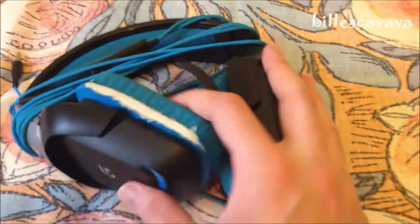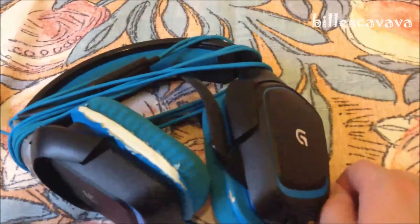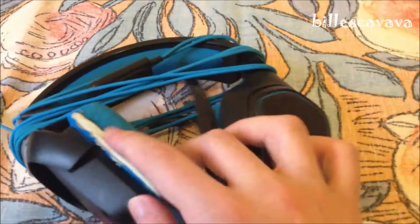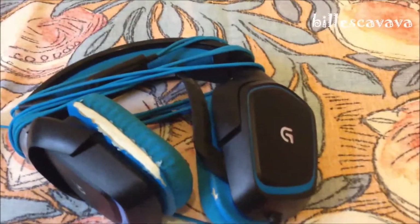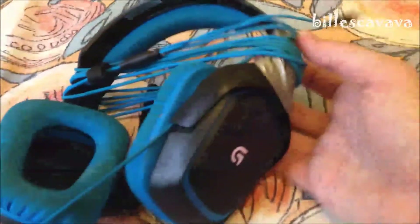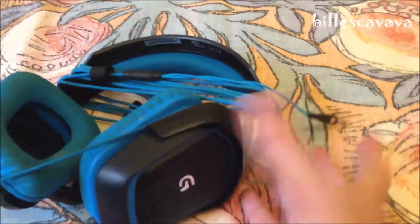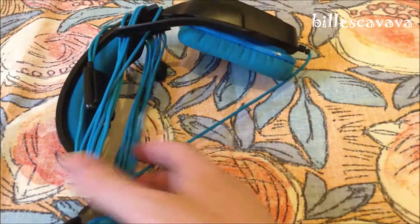And last year, on this very channel, I did a look and unboxing of these Logitech G430. And as you can see, during the year — it would actually turn a year on the 20th of this month — it became all tattered and torn on both sides. But this plastic on this side actually broke two days ago. So, as you can see, broken.